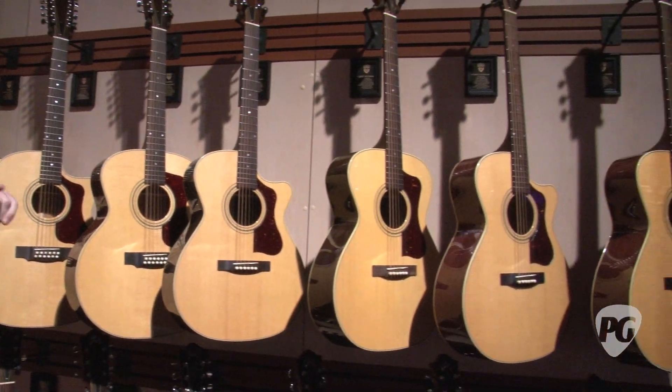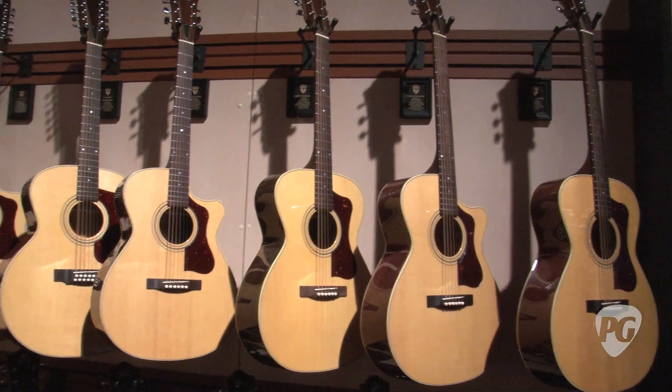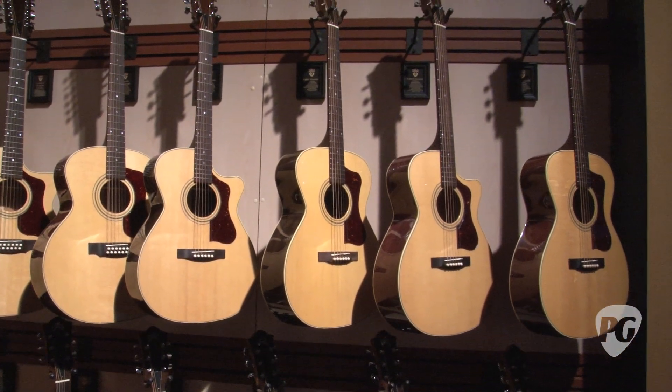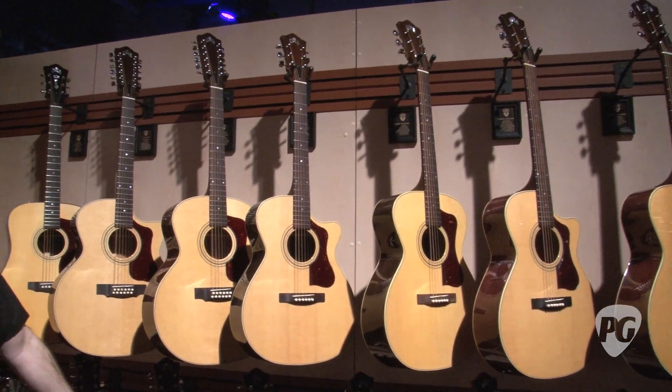Those would be two orchestra models, both in a spruce/mahogany and spruce/rosewood format. Two dreadnoughts, again spruce/mahogany and spruce/rosewood. We also have a jumbo 12-string model and a jumbo 6-string model with maple back and sides.